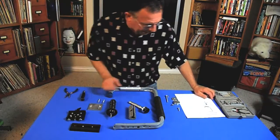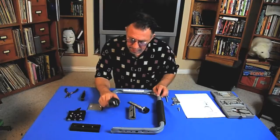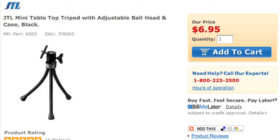Let me go over the parts list. The very first piece is the Crawford 2-in-1 combination 8 to 10 inch shelf bracket and tool hanger. The part number is HH2N1, available at Amazon.com. Secondly, mounted inside a BMX handlebar grip is a JTL mini tabletop tripod with adjustable black ball head and case. This is $6.95 from Adorama Camera.